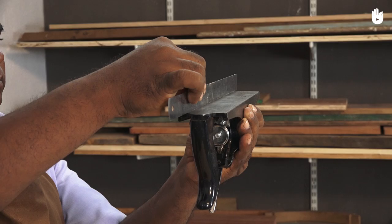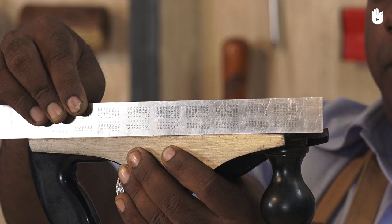Check if the sole of the plane is flat with a ruler. A very slightly concave sole is acceptable, but the sole must never be convex.